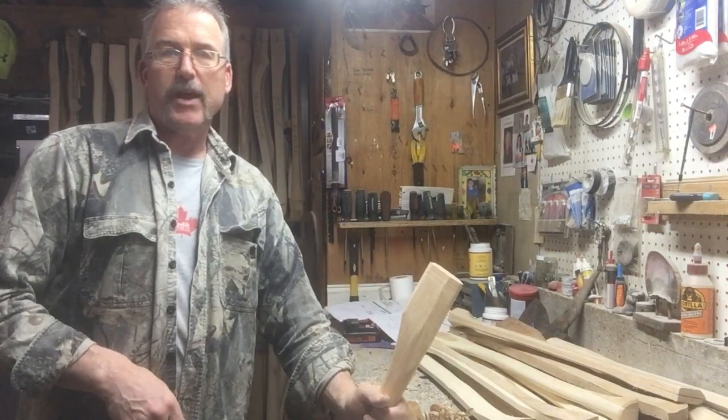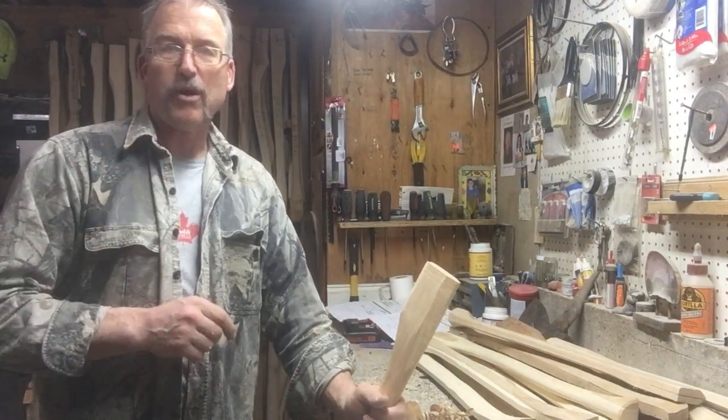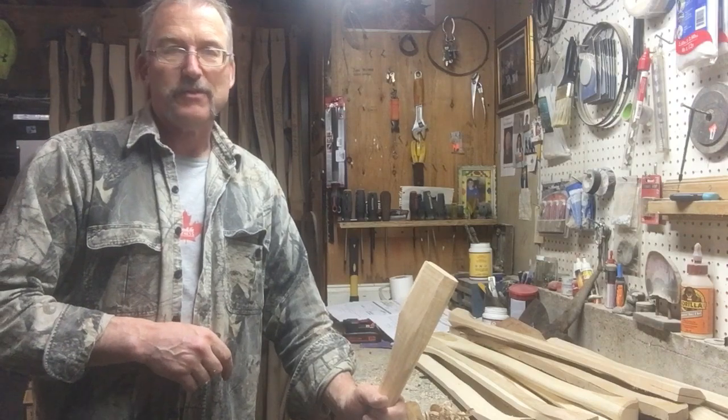Remember, subscribe to my channel and we'll be back again with more axe and saw stuff next week.